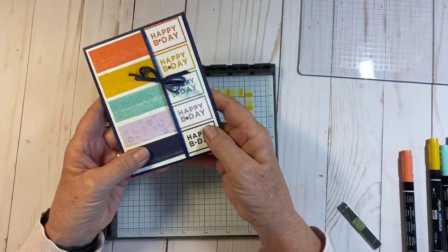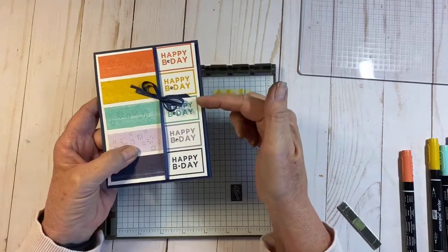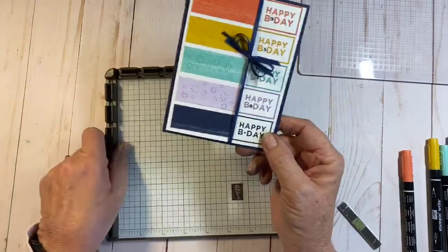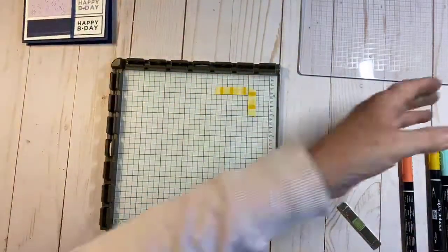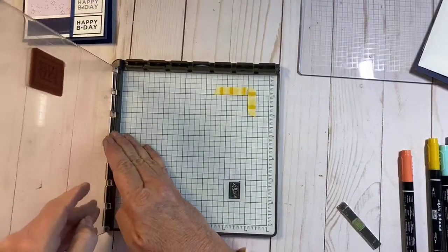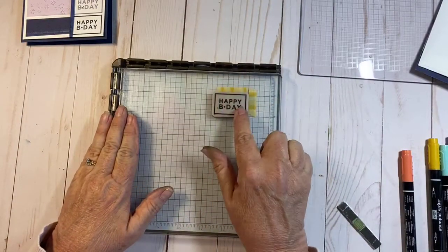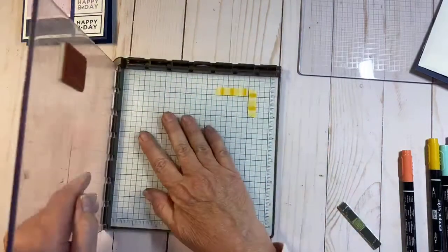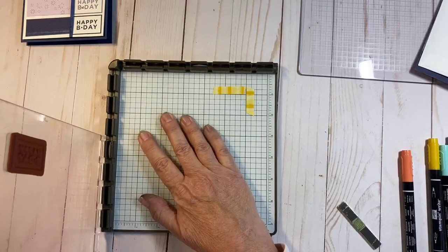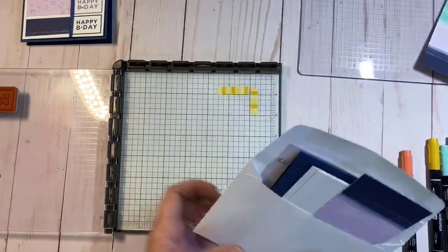Next we're going to do this second card, which was a lot of fun. It takes a little bit more work with the Stamparatus because you're using the same stamp over and over again, but the technique is called a step or ladder technique. I'll set up my piece so it fits right here, and as we move down the paper each time we go down one step, all the way down.